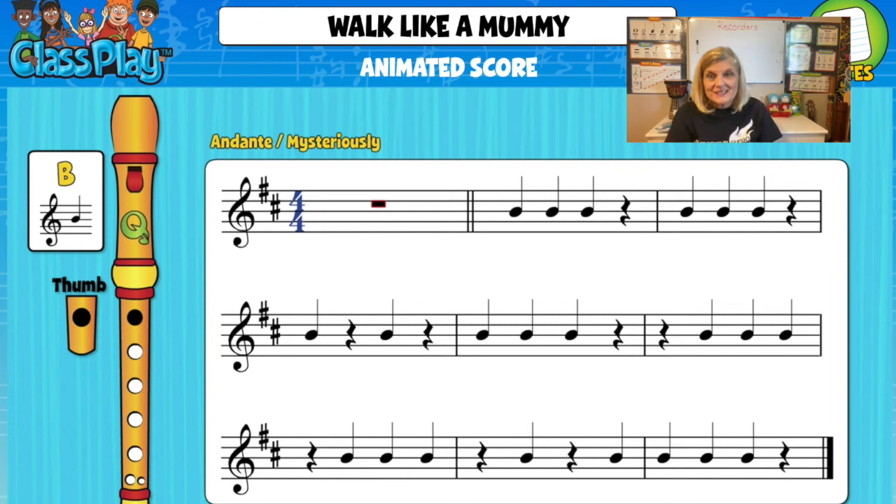And then it repeats itself. So what did we learn? We learned that when we play the recorder our left hand is over our right hand. We learned that you can't blow too hard because again it's not a party horn. We sit up, our back is straight, and it's at about a 45-degree angle. Practice is the main thing — you can practice this a lot and get better at it. I look forward to hearing everybody playing Walk Like a Mummy.